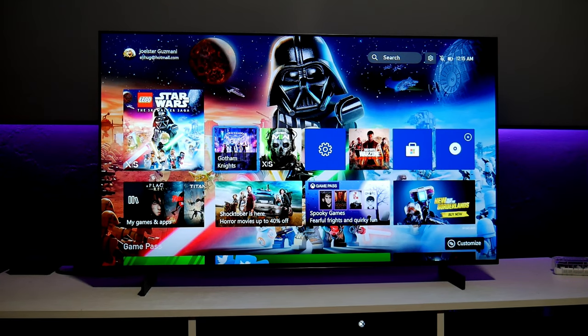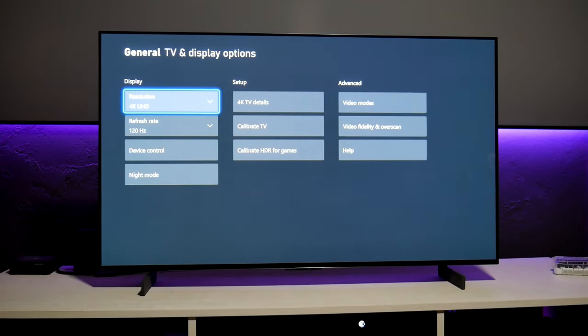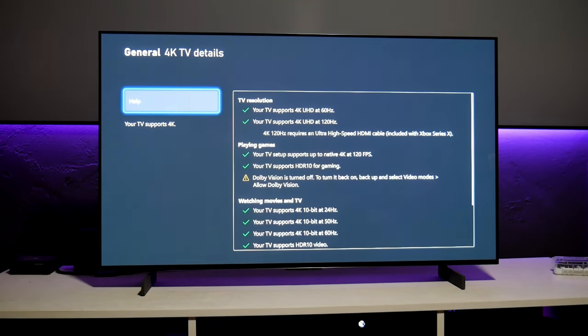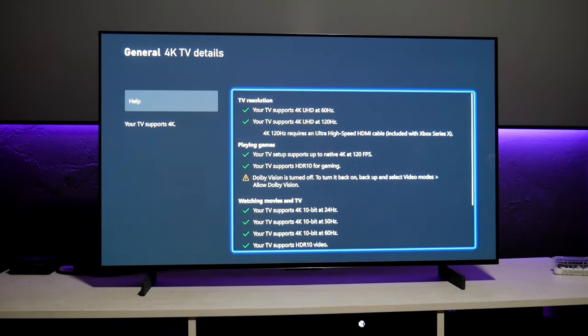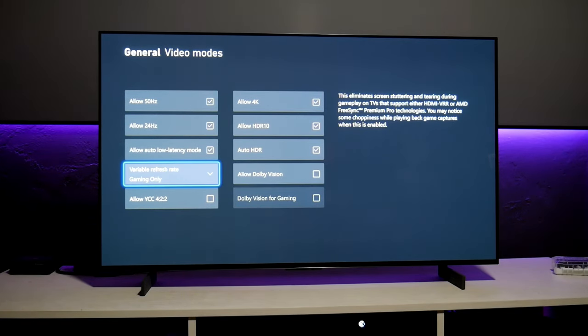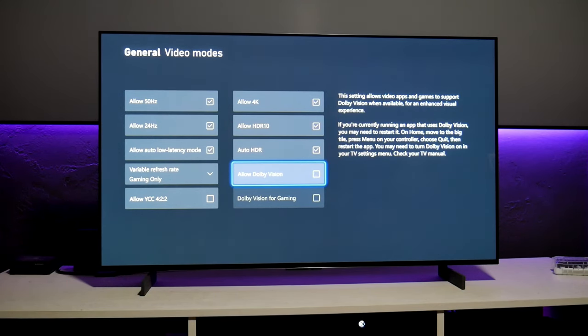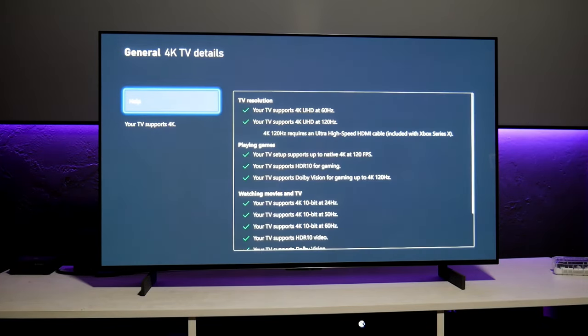I'm going to start with the Xbox Series X. Let's go into the settings and find out what display options we have. For resolution we have 4K and 1440p. Refresh rate: 120Hz and 60Hz — I'm leaving it at 120Hz. Under 4K TV details we've got all the green check marks. Dolby Vision is currently off, but this TV supports Dolby Vision and Dolby Vision gaming. Let's turn it on — everything is checked: HDR, auto HDR, auto low latency, variable refresh rate. We can set Dolby Vision on and then Dolby Vision for gaming, so we're able to play at 4K 120Hz with Dolby Vision.